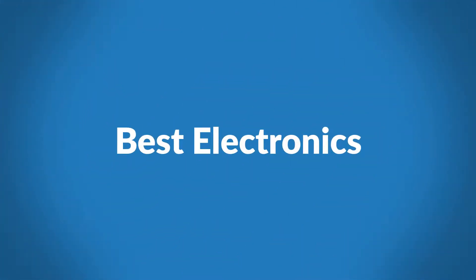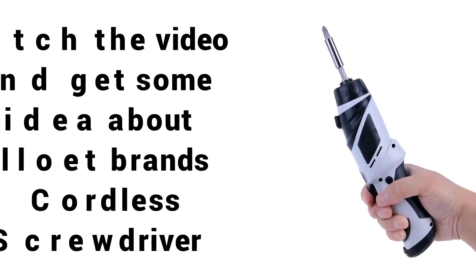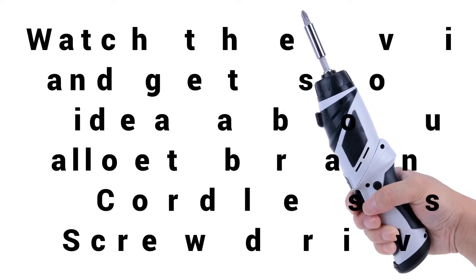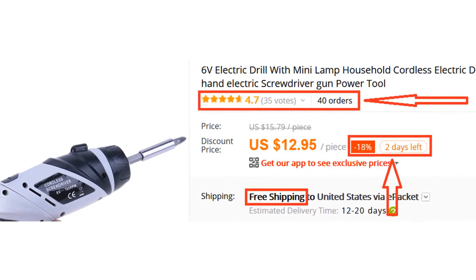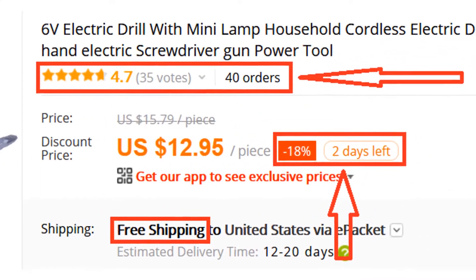Welcome to Best Electronics. Are you looking for a best cordless electric screwdriver? Watch the video and get some idea about Alec Brands Cordless Screwdriver. Many people have already bought this screwdriver and their review shows that the screwdriver is really excellent.